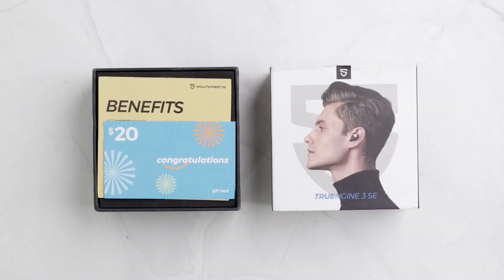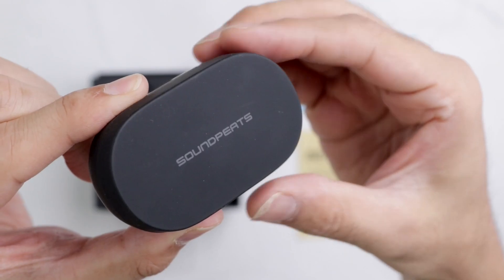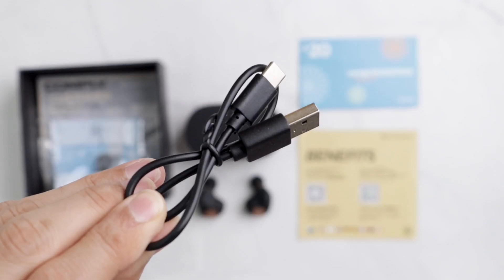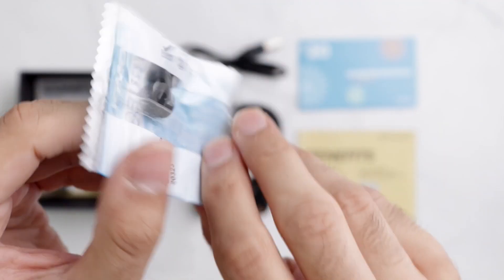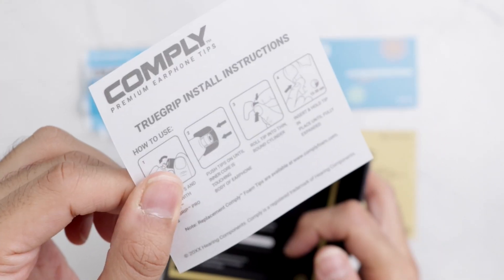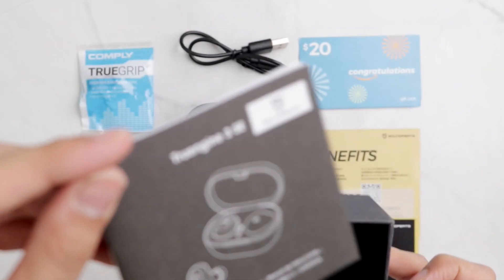The first thing we should do is unbox it. When we open the box we're greeted by these two papers. Then there's the case, the earbuds themselves, the USB-C cable, these comply foam tips. You also get two spare tips — one small and one large — and the medium ones come fitted on it, the comply instruction card, a customer care card, and the manual for the earbuds themselves.